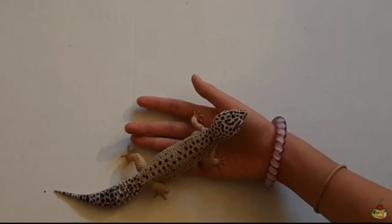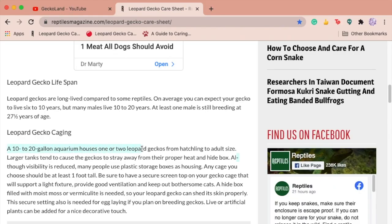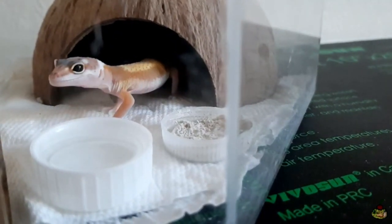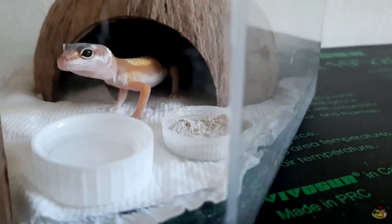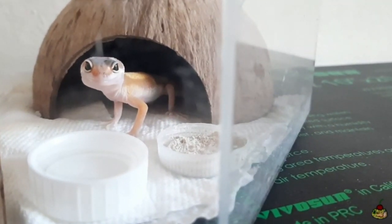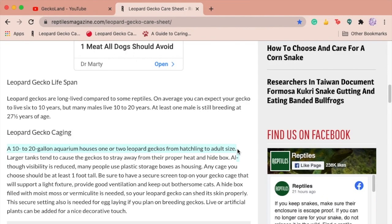In the caging section it says a 10 to 20 gallon aquarium houses one or two leopard geckos from hatchling to adult size, which is also false. Babies shouldn't live in a 20 gallon because it would be hard for them to find resources, but for adults you need at least a 20 gallon tank. Also, aquariums can be more tall instead of wide, and you want a wider enclosure because leopard geckos don't have sticky toe pads and don't climb. A vivarium or terrarium would work better.